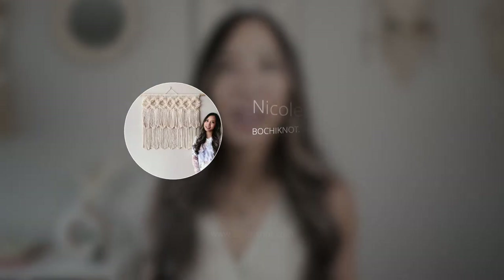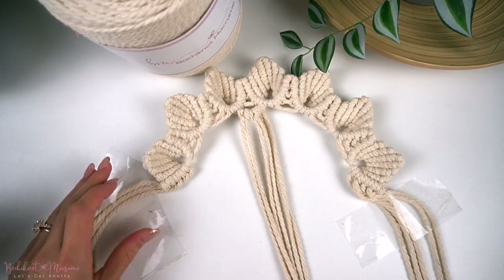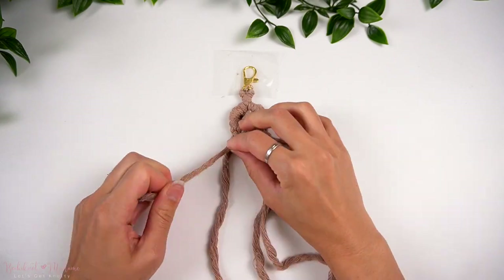Hi everyone, it's Nicole here and welcome to Bochy Nut Macrame. This is the channel where you will find everything DIY macrame related. In this video tutorial, I'm going to go over a simple macrame keychain pattern using the double half-hitch knot. This project is perfect for beginners because it is made with mostly one knot, the double half-hitch knot, and it doesn't require many tools and other materials.